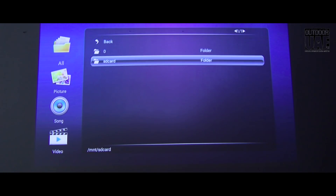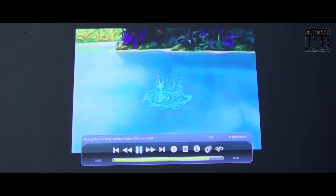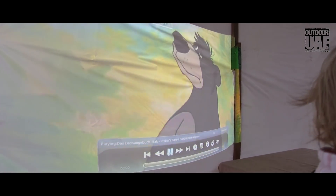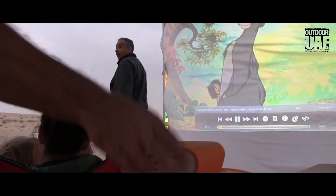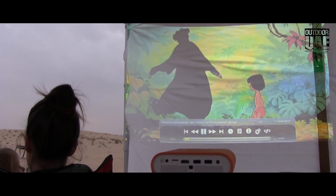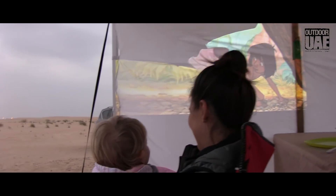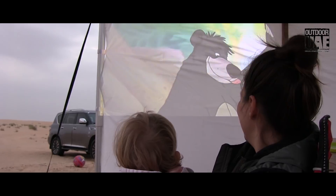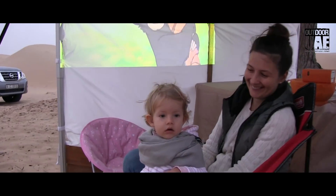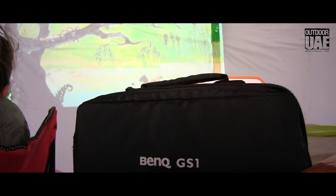The projector has a very short throw — from just one meter distance it already projects a picture the same size as a 60-inch television. If you go further back, obviously the picture gets bigger. The GS1 works in high definition but only in 720p, not full HD 1080p — yet the image is great and even the small speakers generate great sound for this little gadget.